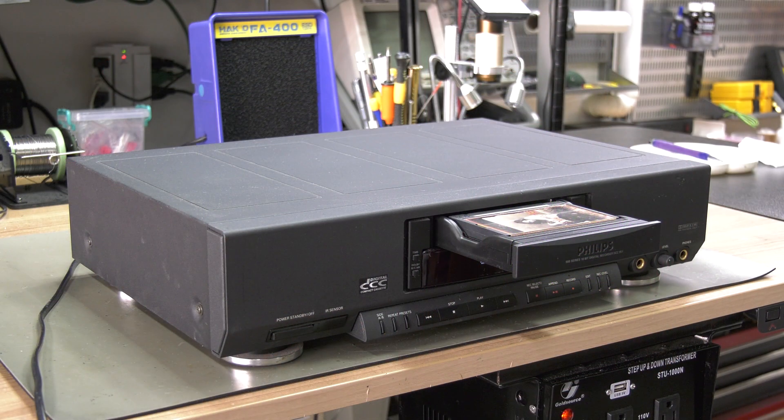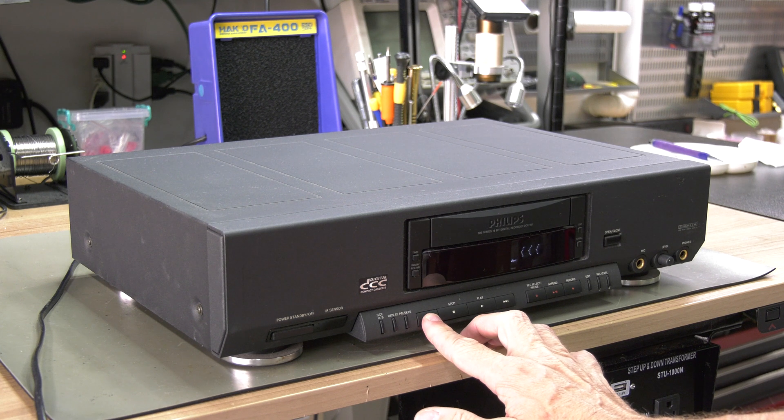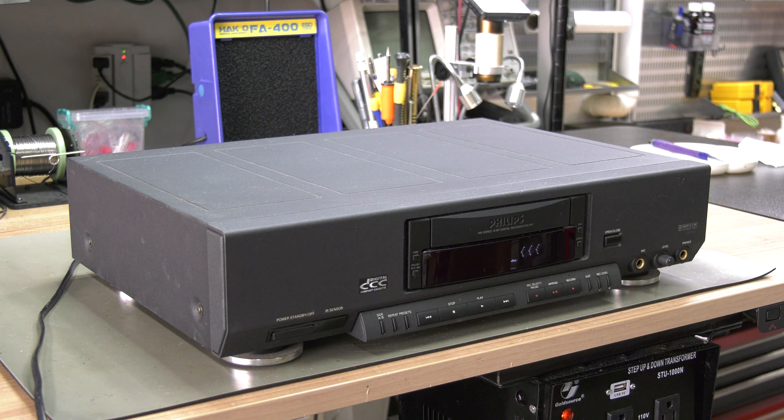It's caused by a failing or cracked gear. In this video we show you how we have created a new gear and how you can replace it. If your Philips DCC 730 or 951 sounds like this during winding or rewinding, the gear on the reel motor assembly that is connected to the idler wheel wind motor has cracked.